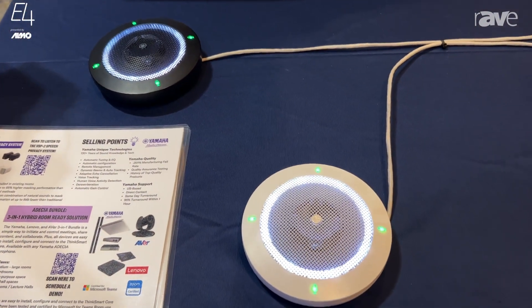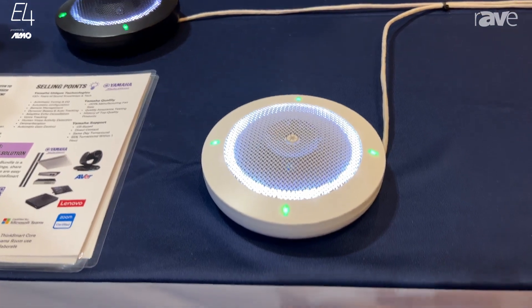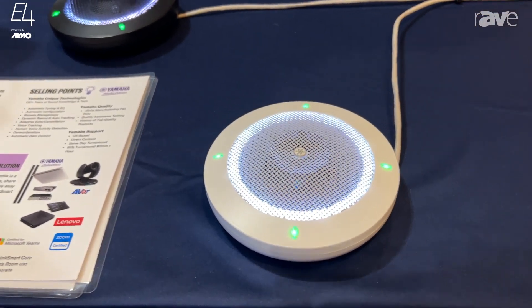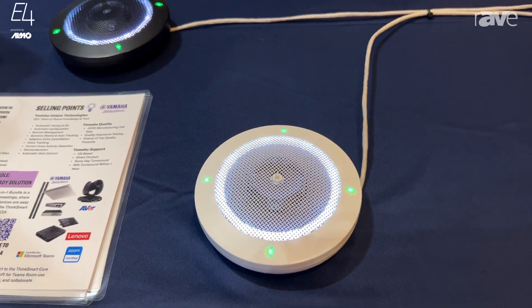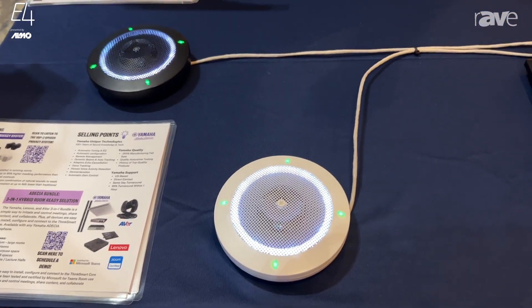These are a revolutionary microphone, a really unsung hero in our lineup. What's cool about these mics is there are actually four individual mic elements within these microphones. And just like our RM-CG beamforming ceiling mic, we can do automatic beam tracking with these microphones utilizing HVAD — Human Voice Activity Detection Technology.